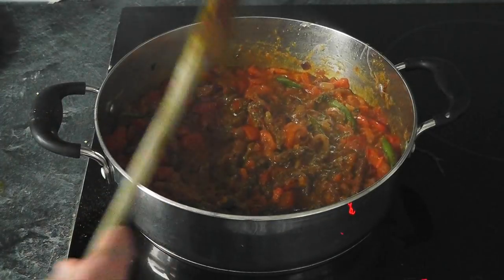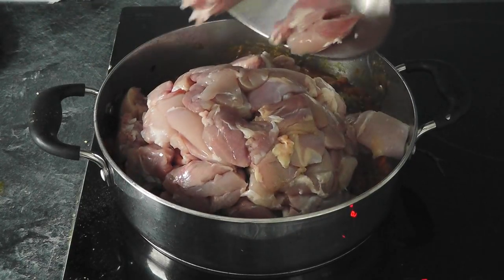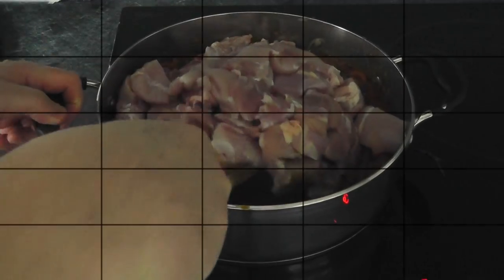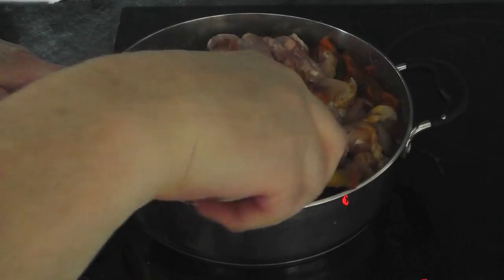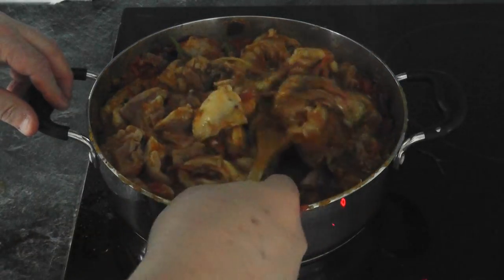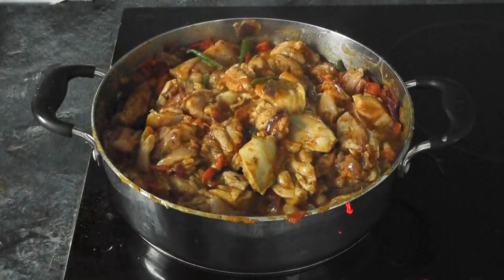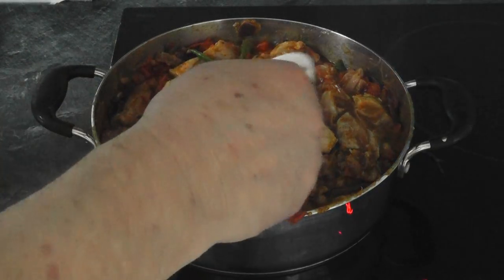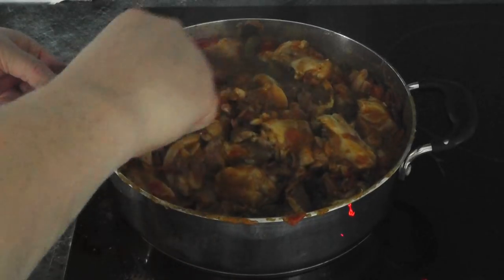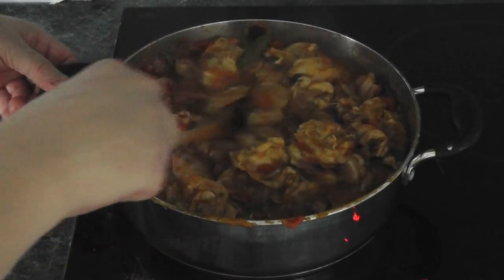Now I'm going to go in with the chicken pieces. I've got quite a lot of chicken, so what we need to do is mix it all around — take your time doing that. We want to get all that chicken coated with these beautiful flavors. With the chicken, I've been moving that around and on the outside of the chicken you want to get a white color. Once you've got that — three or four minutes — we can add the garam masala. Mix that around and move the chicken pieces. It smells so good in this kitchen, it's unbelievable.